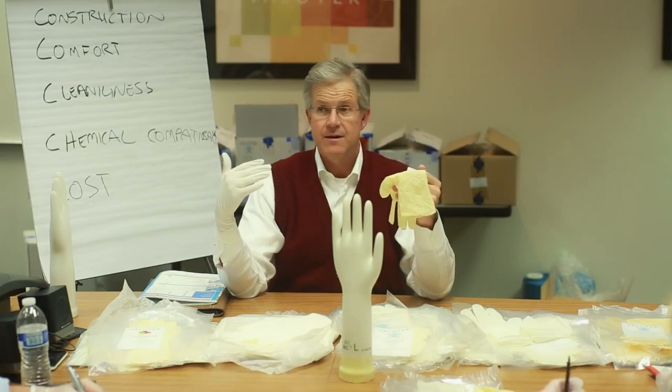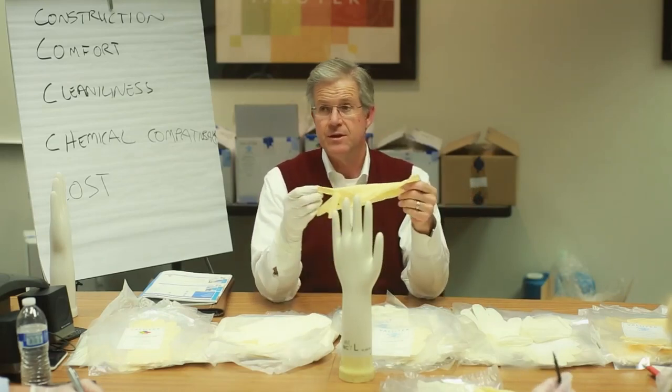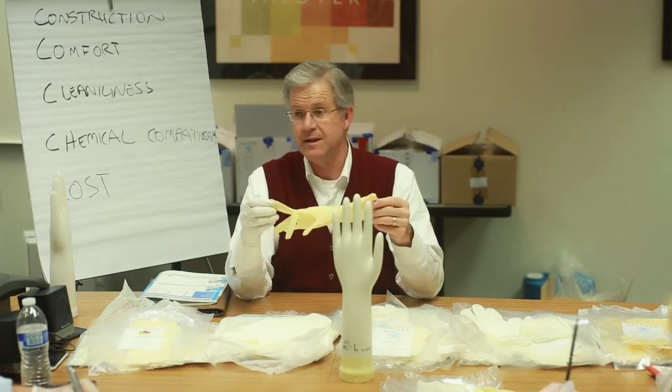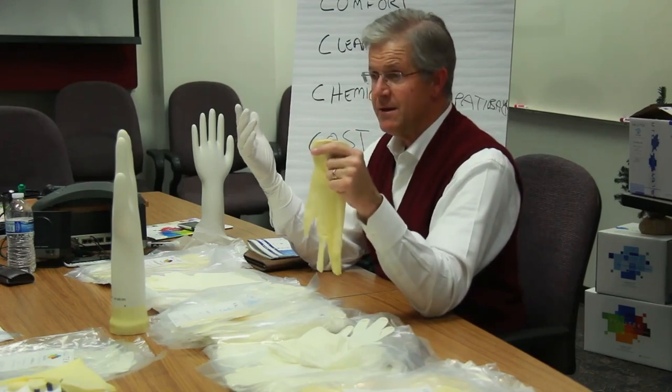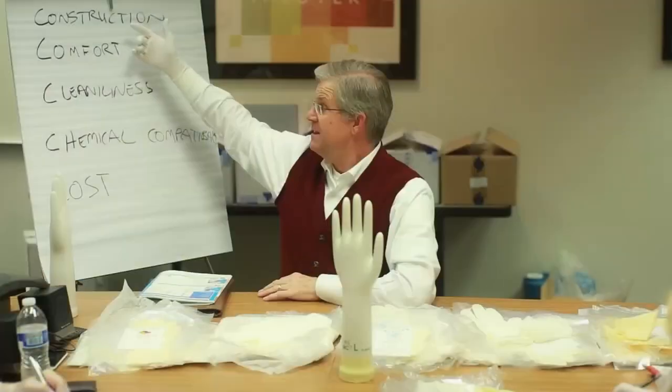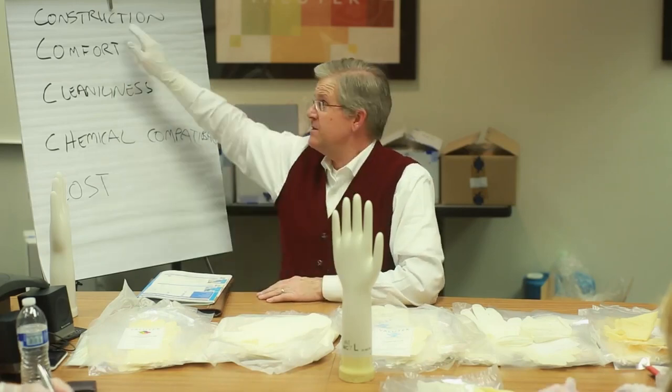Nitrile early on was four times the price of latex, but about a year ago there was parity between nitrile and latex. Now, because of a global latex shortage — caused partly by the economic crash in 2008 when rubber trees weren't planted (it takes seven years from planting until a tree is fully producing), and the explosion of the car and cosmetics industries in India and China — latex substrate material is now more expensive than nitrile. Yet there are still people paying a premium for latex, which isn't as clean, doesn't have as much chemical compatibility, and is comparable in comfort.